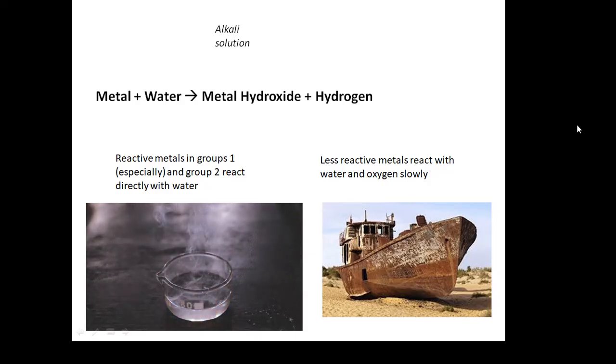Metal plus water goes to metal hydroxide plus hydrogen. Hopefully you'll have had demonstrated to you putting group one metals in water — lithium, sodium, potassium — and as you put them in, they become more and more reactive.